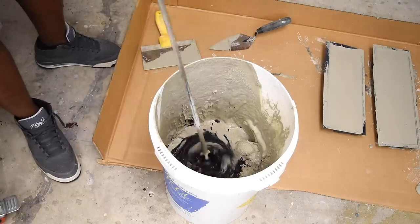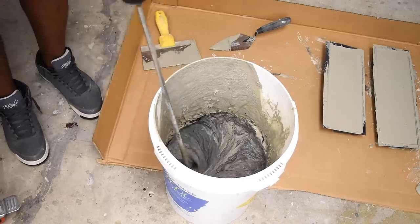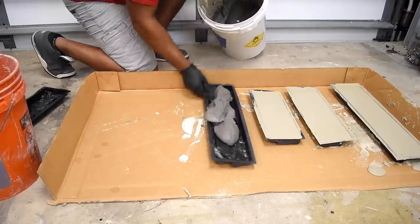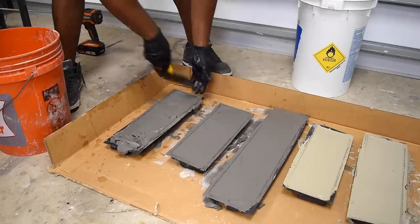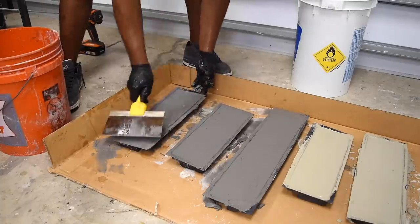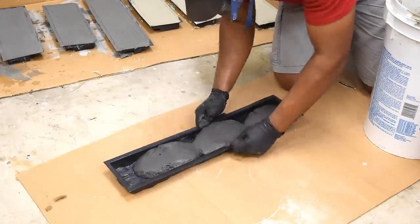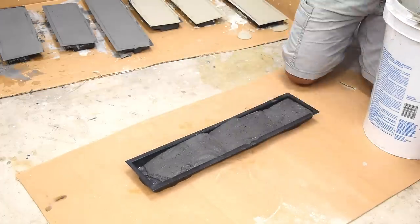For the second pour, I added a charcoal cement color right to the mix. After mixing that second batch, I poured it into the forms and then moved on to the third and final pour. I added more color to the existing mix, hoping to get it a shade darker. But by the time I got to this pour, the set control was starting to wear off and the mix was getting a bit thicker.